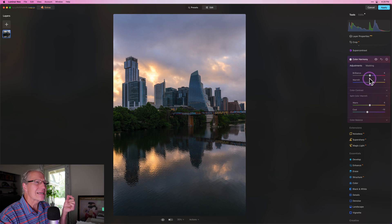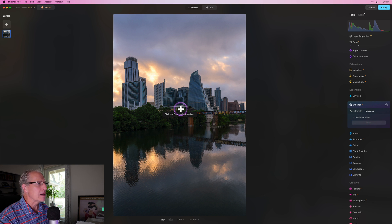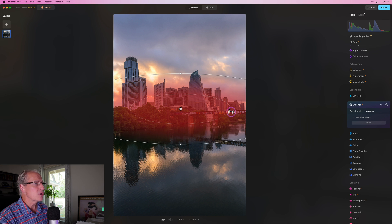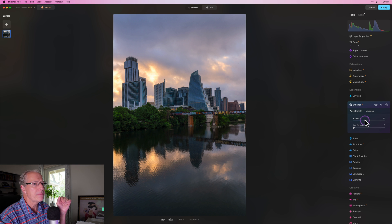There it is before and there it is now — slightly warmer. I like what I've got so far. Another tool I really love is Accent AI, but I want to be very targeted and specific. So I'm going to get a radial gradient, drag it out, invert it, and squish it across that area. I'll reduce the feathering a little bit — it's nice and wide and can go off-screen on either side, that's fine. I just want to pop that center section a little bit using Accent AI contained within that radial mask, which helps keep from overdoing the rest of the photo.